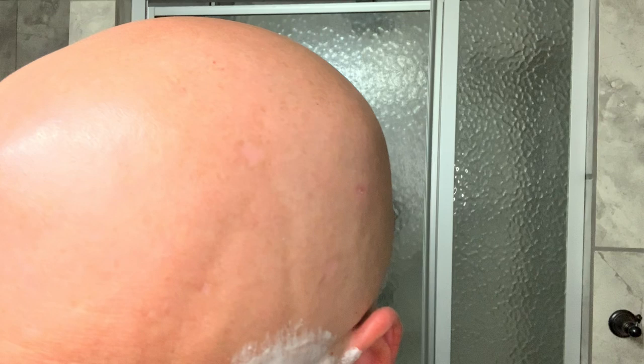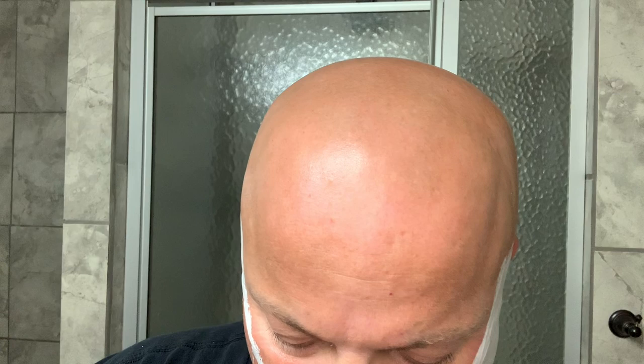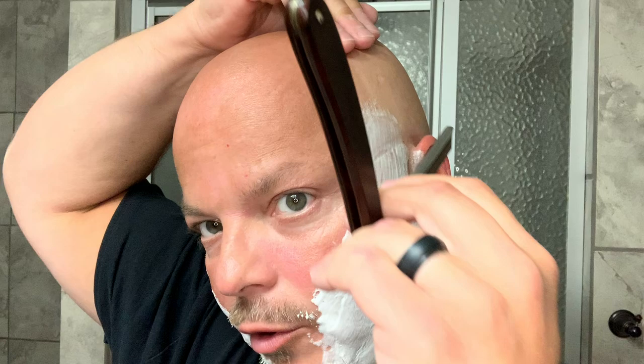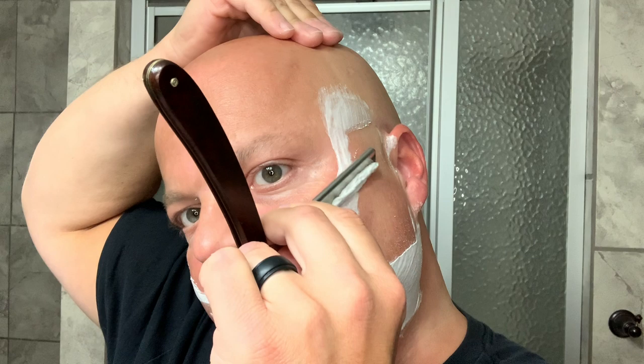These straights really take off a lot per pass relative to DE razors. I know I say this every time and it's like a broken record, but I was going over that cheek area again and it's like there's nothing there. These open blades — I guess if you think about it, it's the ultimate aggression — they really do a fantastic job of getting that growth down rather quickly. For me I'm more or less doing two-pass shaves and some touch-ups, and it's just fun.